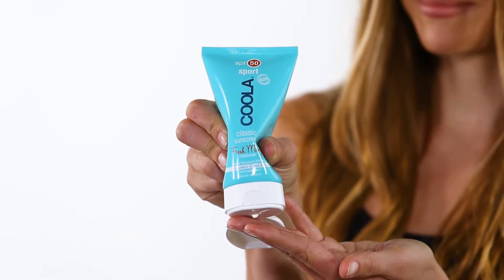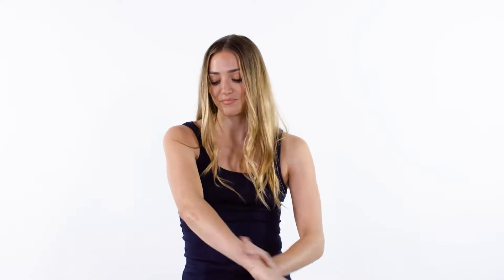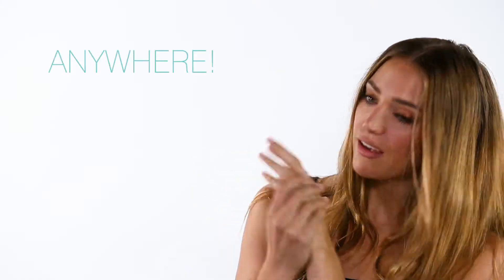Step one, apply a small amount onto the palm of your hand and rub together. Step two, massage an even layer onto your skin — face, arms, legs, anywhere. Infused with avocado oil for an ultra hydrating yet non-greasy application.